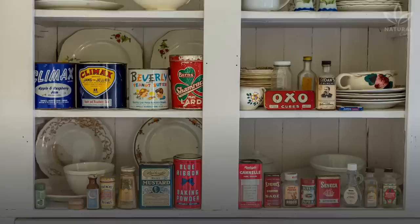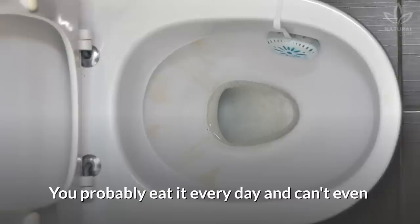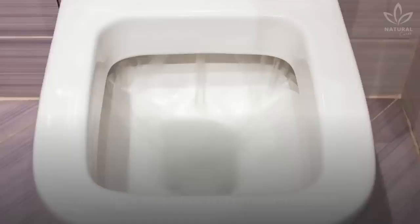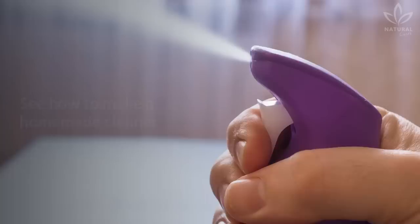Luckily, many natural recipes can help you clean your house, especially your bathroom. Did you know that a very common ingredient in every house can be used to clean your toilet? You probably eat it every day and can't even imagine that it can be efficient to remove spots. We are talking about salt. Thanks to its abrasive power and disinfecting action, it is very efficient to remove residue, spots, and kill bacteria that are commonly found in bathrooms.